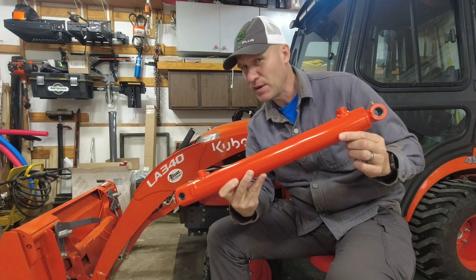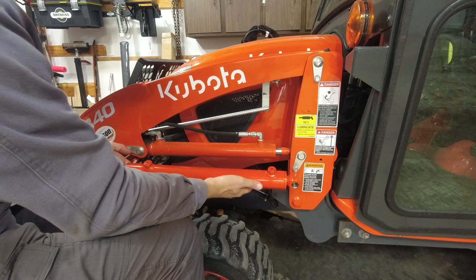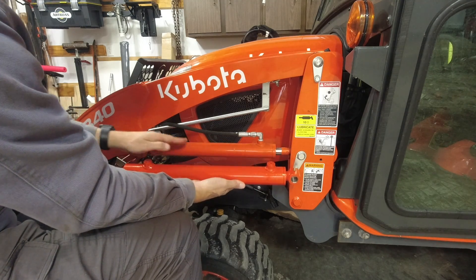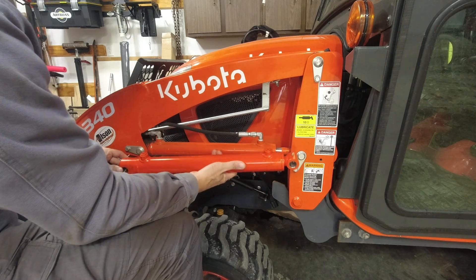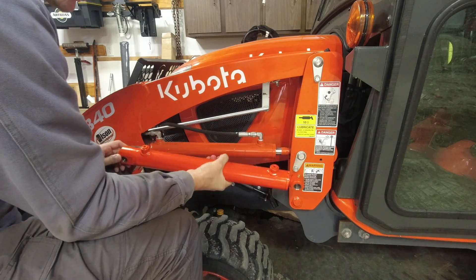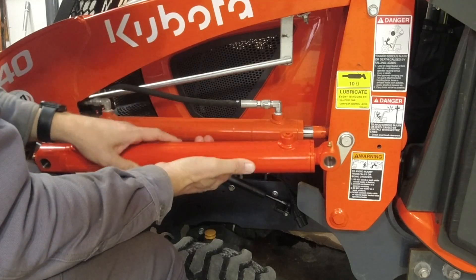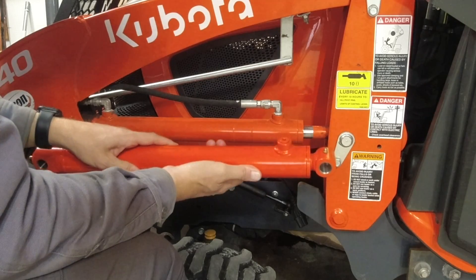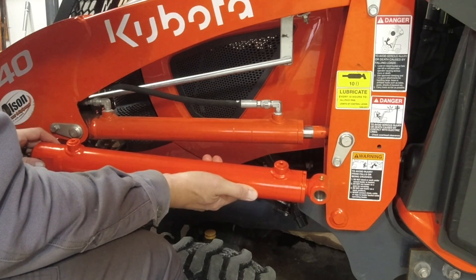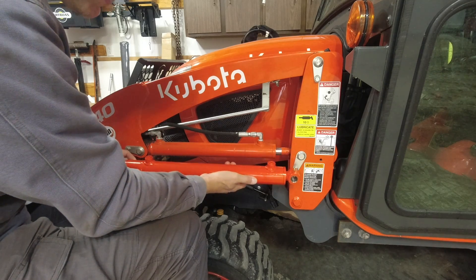Now I want to bring you in close and show you a couple of differences about this cylinder versus the factory one. I'm going to hold these cylinders right up next to each other. The one in my hands is a lot shinier — it's brand new, hasn't even been used yet. But the bigger difference is that the one I'm holding has a bigger diameter, which means it's going to be a stronger cylinder. The one I'm holding has a 1¾-inch bore, and the one that comes standard with your LA340 loader has a 1½-inch bore. That ¼-inch difference is going to equate to 35% more lifting capacity.